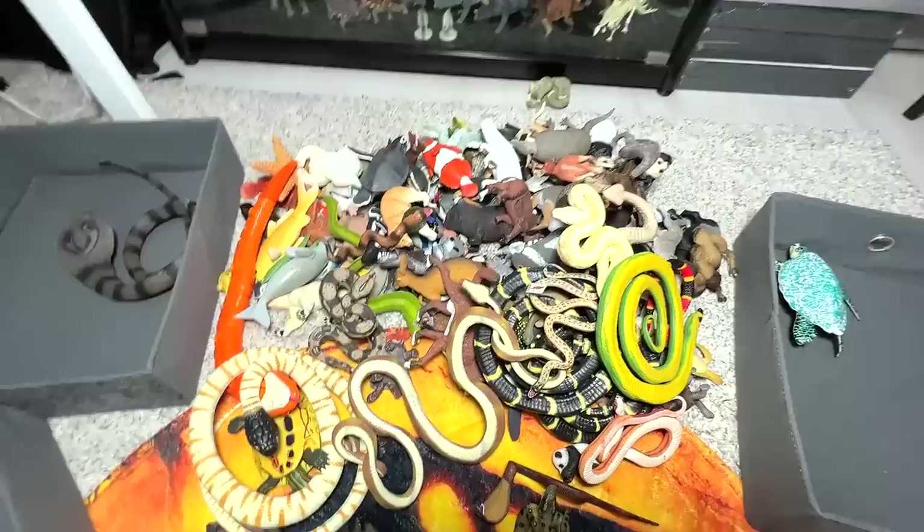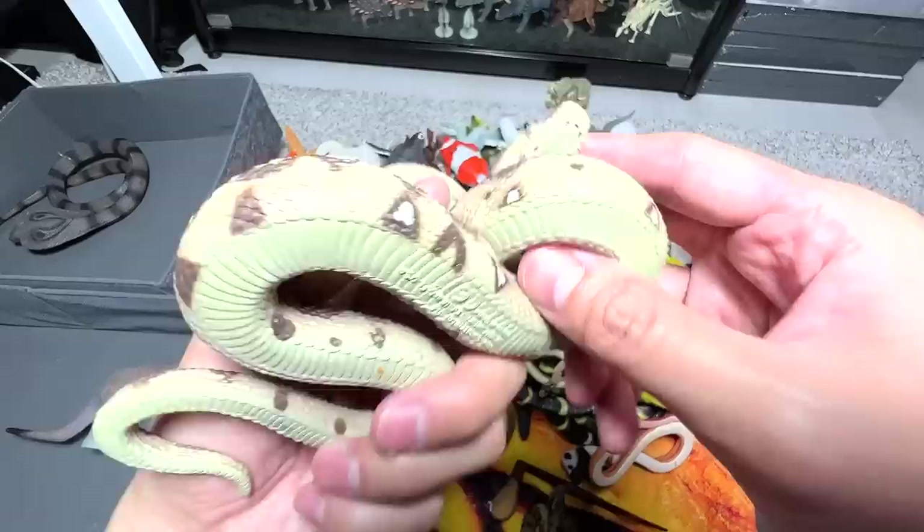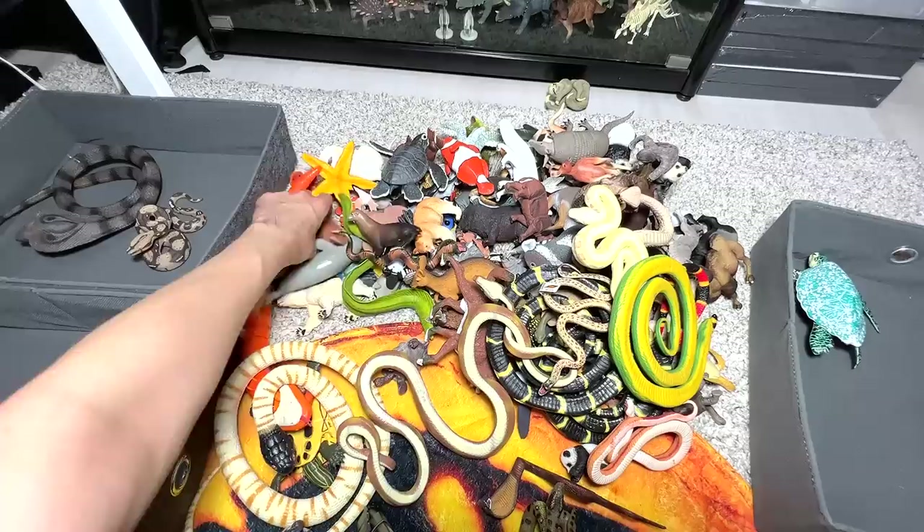We have two boxes on the left. This box will be keeping all the different wild animals and Australian animals. Another snake right here — I think this is a boa constrictor. Very beautiful snake. So let's put this into the reptiles collection.